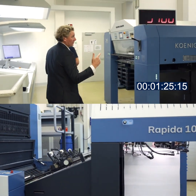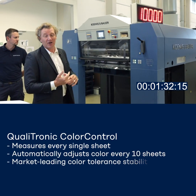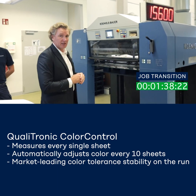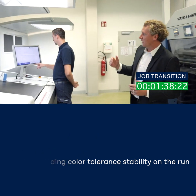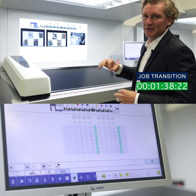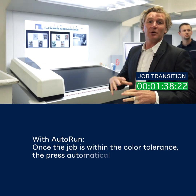So now job one has completed. It'll automatically start running and here we can see the press getting up to color. With our Qualitronic color control system every sheet will be measured and every tenth sheet we will adjust the color. So immediately once we start running we are measuring the color bar, and with our Qualitronic color control system we're achieving a target density. Once we've achieved that target density we get a big green light, and we can see that at 50 sheets we were at target density.